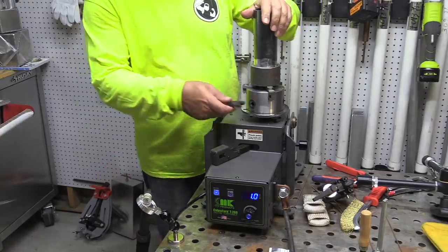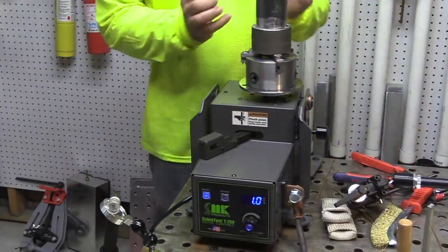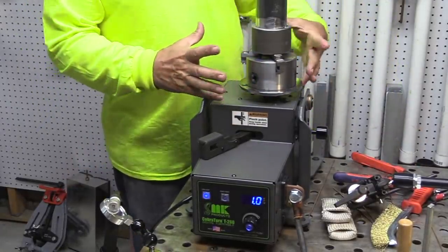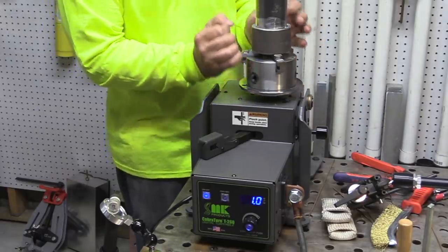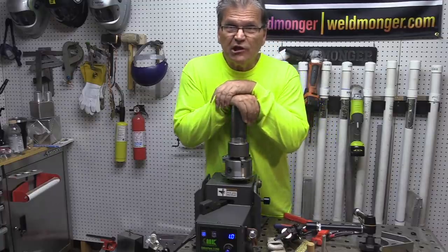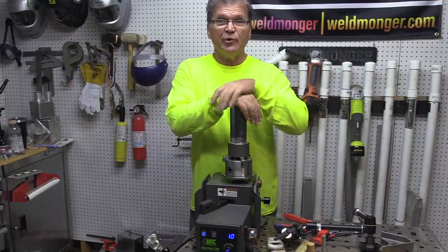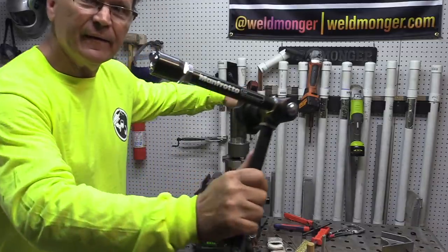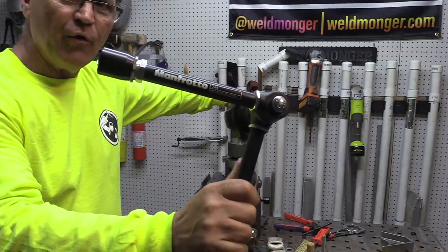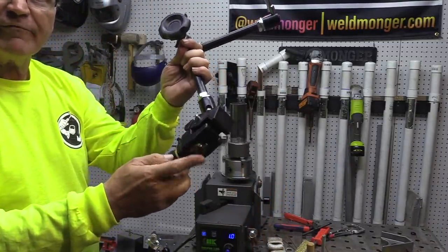I've got the part all chucked up and locked in place. Now I need a place to prop the torch — it doesn't do me any good to have a turntable positioner if I can't be steady. Sometimes you can look outside your industry and find something that works. This particular prop I'm going to use is for photography — it's a Manfrotto articulating arm along with a bench clamp.